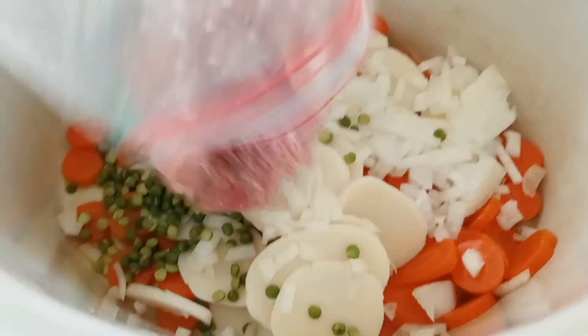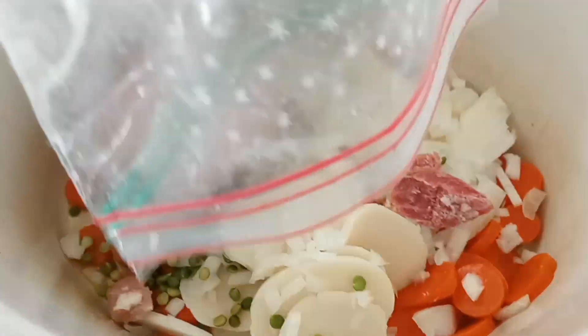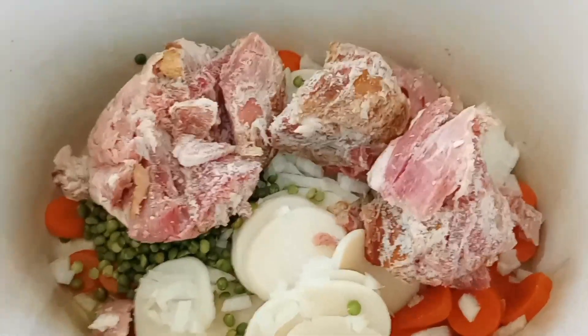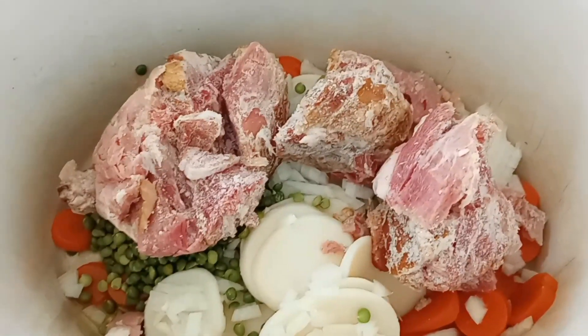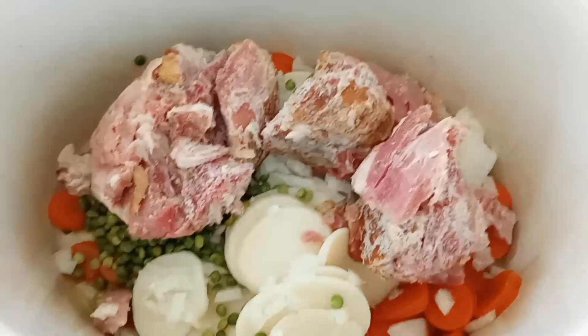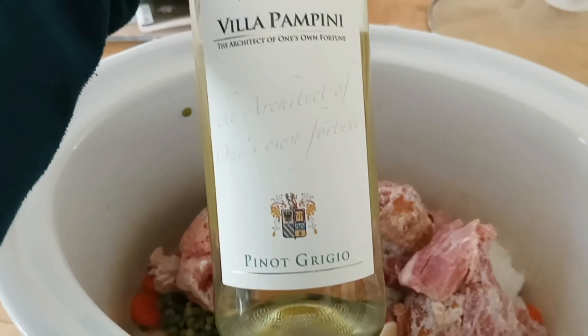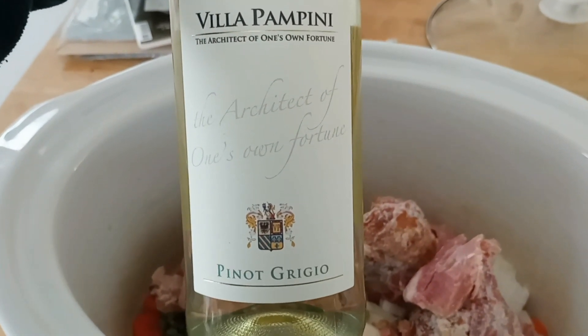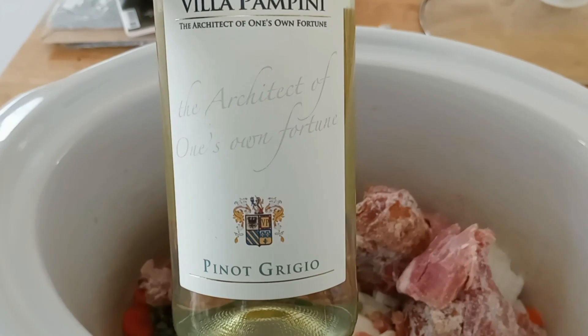Last but not least, we're adding the halfway defrosted ham. Remember, it doesn't really have to be completely defrosted because it will cook, and it's already fully cooked ham. I'm also adding just a tiny little bit of dry white wine — it's mostly for the flavor.